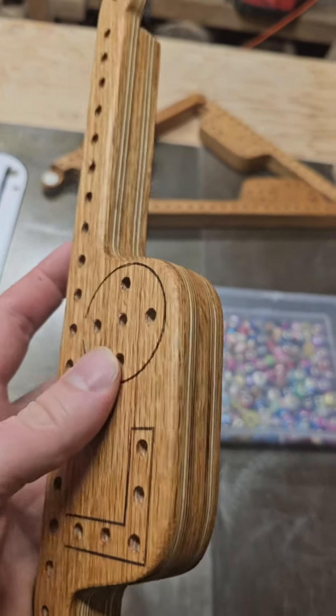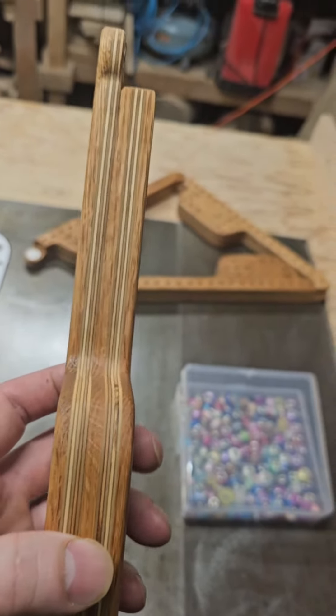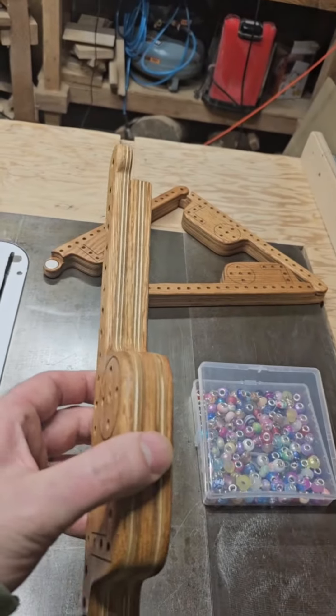I made the game boards out of red oak laminated with Baltic birch plywood, and I decided that wasn't complicated enough for this project, so I decided to build a box to put them on.